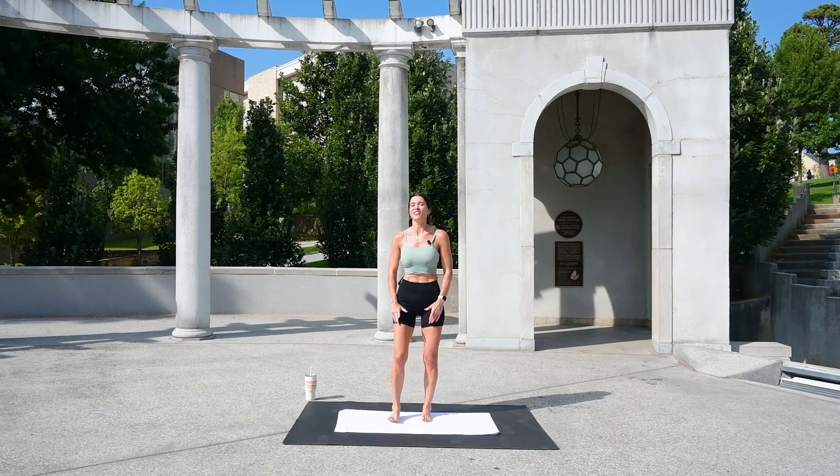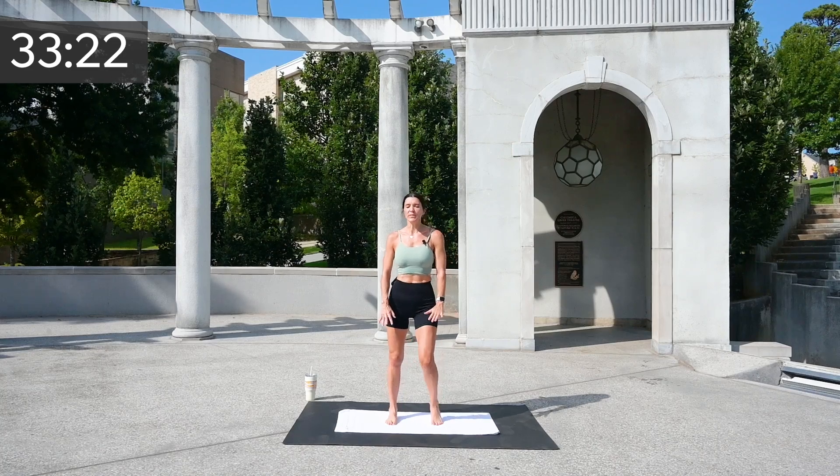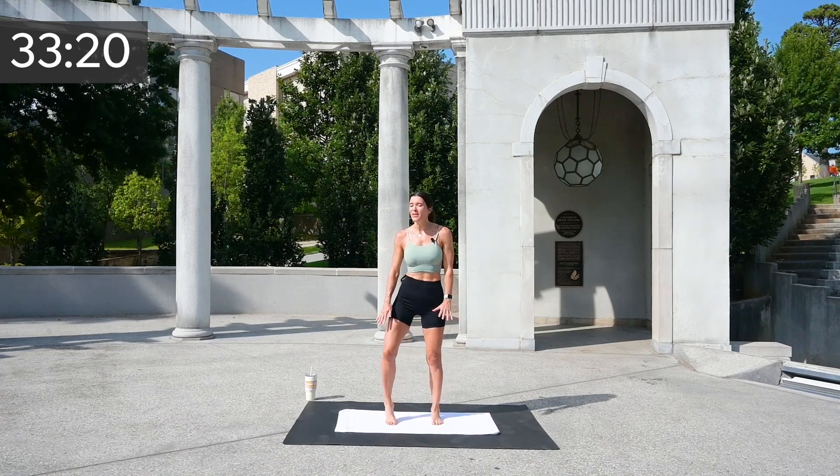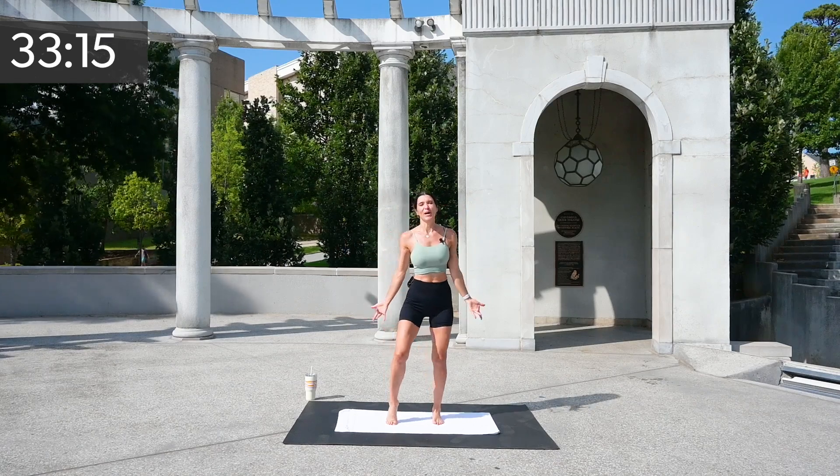Just take your hands to the side, hip width apart. Let's wiggle those toes, move those ankles around. We're going to flow and feel every part of our body from top to bottom.